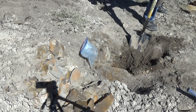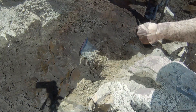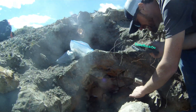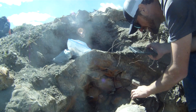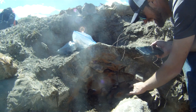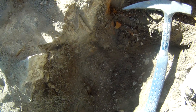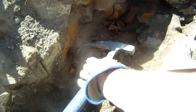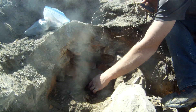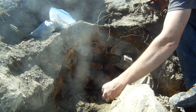So we dig down through the overburden until I hit more rock. And John shows up and helps me dig — Colorado Rock Company. You got to see the exciting part.